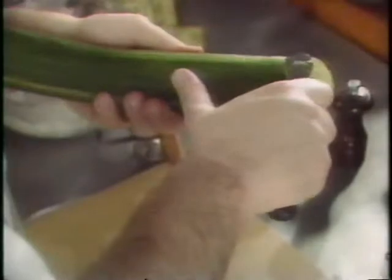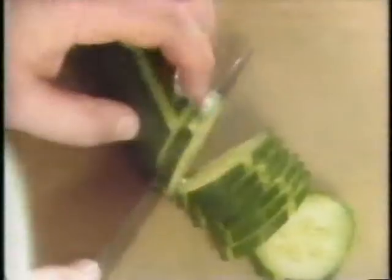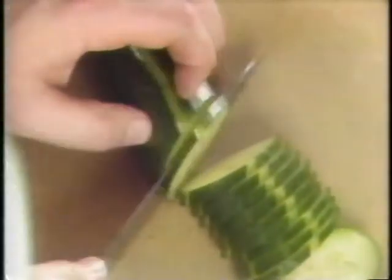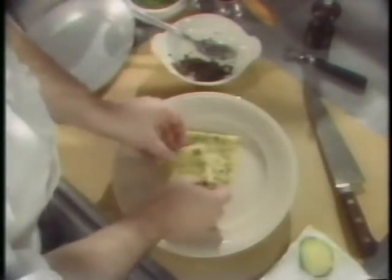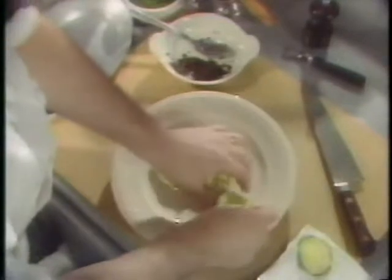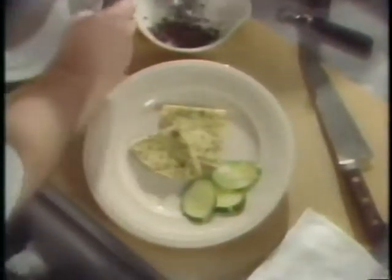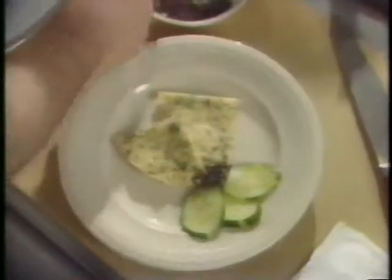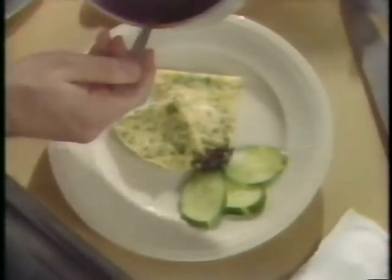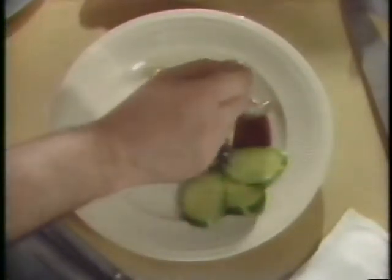For the garnish, with a canneling knife, put four or five strips into the cucumber. Slice them slightly at a bias and blanch them in seasoned water — that is water with a little salt and pepper. To arrange the plate, place your warmed crepes down, add the blanched cucumber slices to one side, and a little bit of diced black olives. Then carefully spoon the sweet onion sauce around.